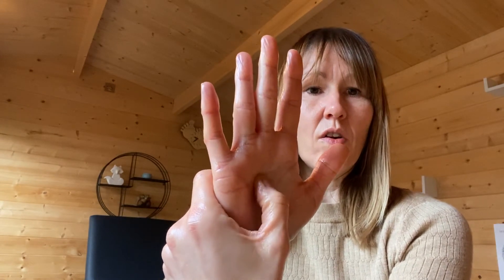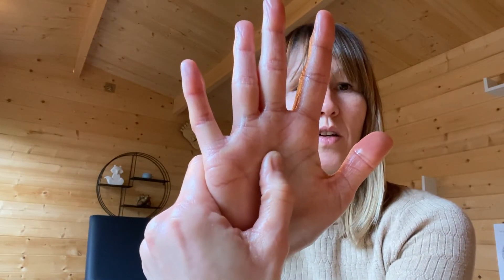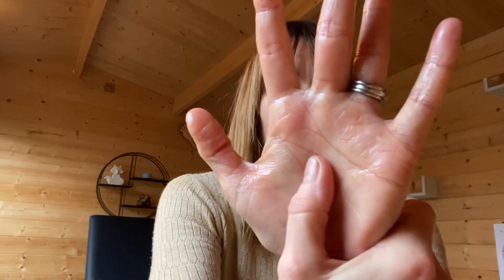And the solar plexus — so down the middle finger to the crease of the hand — and again just gently rotating, really focusing on calming and relaxing the body and the mind. Five on your left hand.